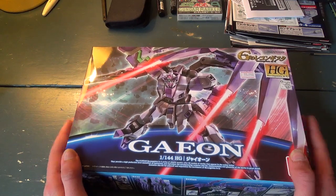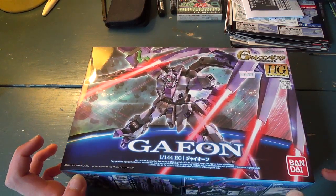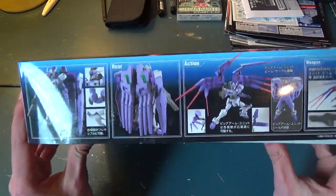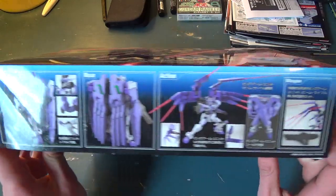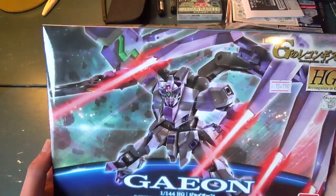I kind of took a shot in the dark with this kit. I'm not really familiar with the G-Reco line. It looks pretty cool — it's got those big beam saber toting hands on the back, which is pretty awesome. I only watched like three episodes of G-Reco and it looked pretty awful, so I didn't continue.